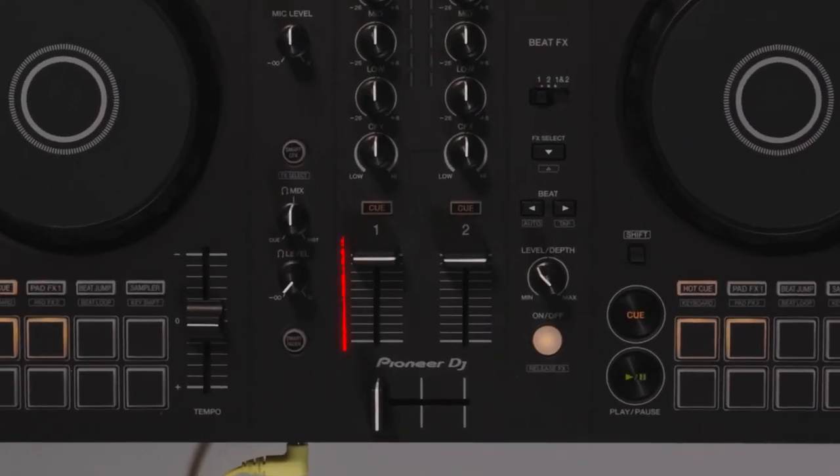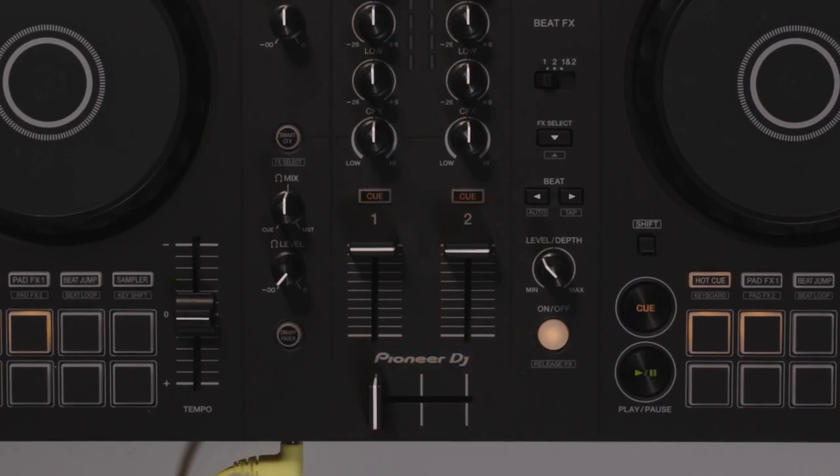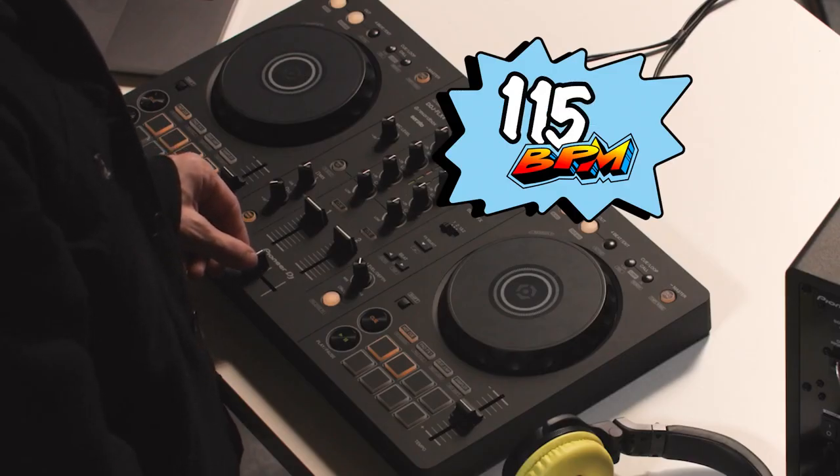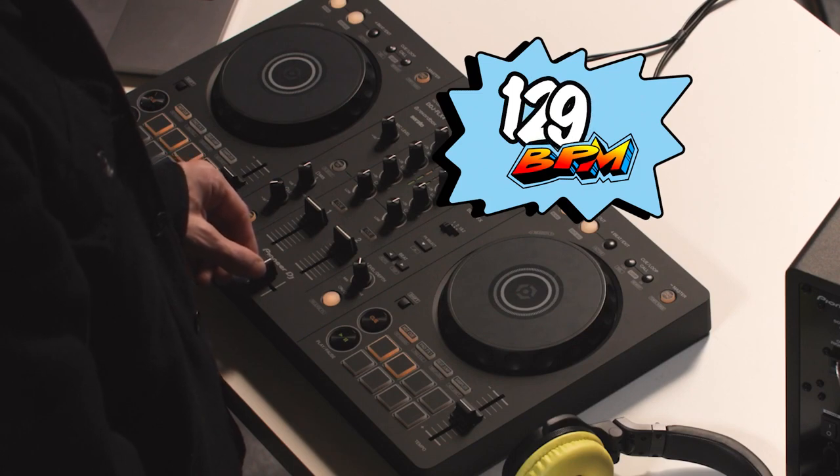In this video, I'm going to show you how to use the Smart Fader feature on your DDJ Flex 4. Smart Fader makes it easier to mix a wide variety of music by automatically adjusting the BPM and syncing tracks. It also adjusts the volume and EQ for you. Mastering these mixing techniques takes a lot of practice, so when you first start DJing, this feature will help you have fun and understand how tracks should sound when mixed correctly.